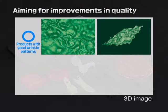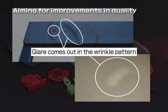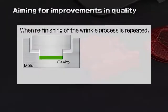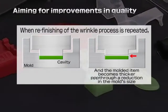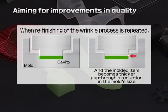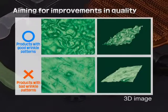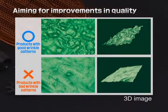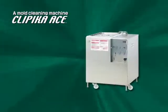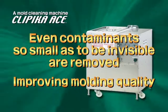When contaminants accumulate in the pits of wrinkled surfaces, a refinishing process is necessary. When this is repeated, the mold surface gradually is ground down, resulting in defective items. Excessive time and costs start mounting, raising the cost of your molded products. As Clippica Ace removes dirt without contact, it can also solve the problem of surface glare on your molded products. Even dirt that can't be seen with the naked eye is removed, enhancing molding quality with the Clippica Ace.